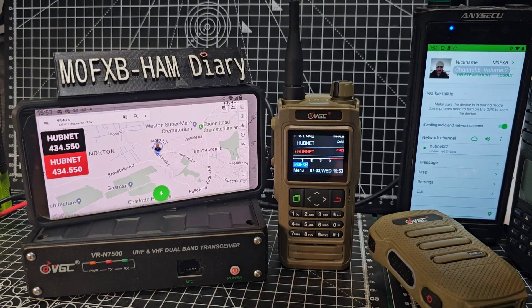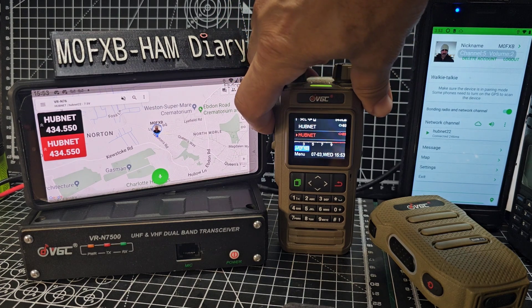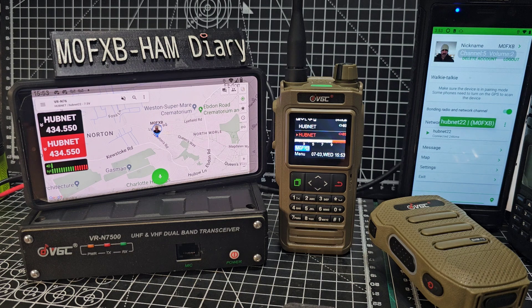If I briefly press the walkie-talkie and put it on audio test mode — test test test test — it's going to activate the test version of the hubnet. You can hear me saying 'test test test' as I talk into that.